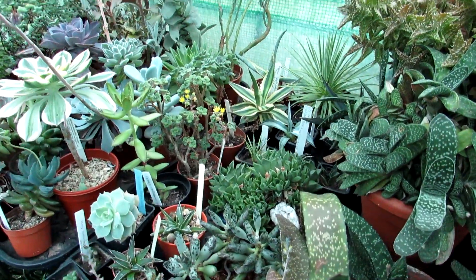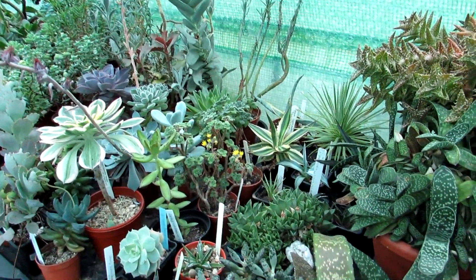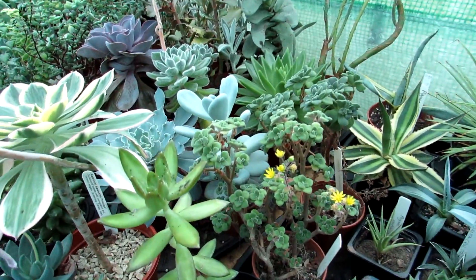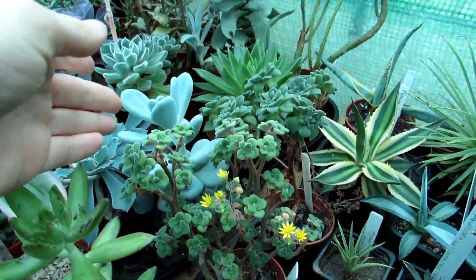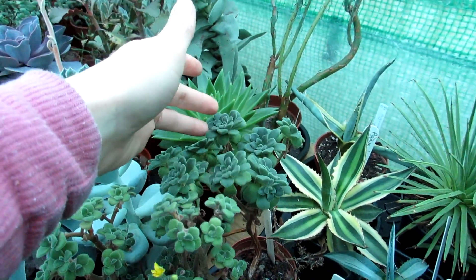Hi guys, it's Lyn here, hope you're having an incredible day. Today I'm in the polytunnel and I'm happy to say I have my little tiny Aeonium lindleyi re-blooming itself again. This is one of the miniature Aeoniums, and as you can see, beautiful little rosettes here.